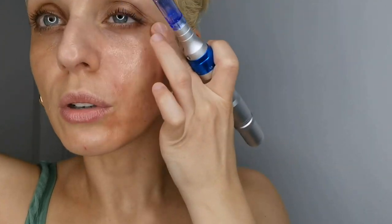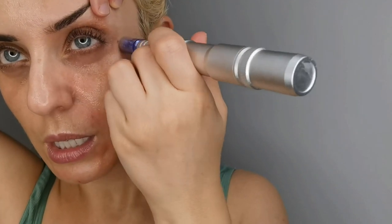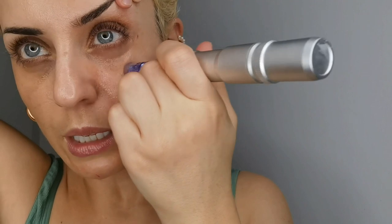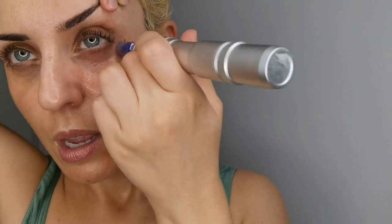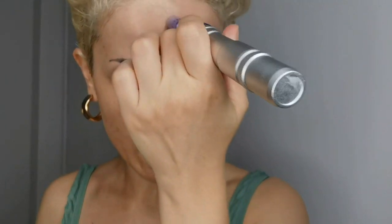I just finished these two zones. Now I'm moving to the eye area. I'm not going to increase the intensity or the needle depth, and I'll do some circular movements around here.